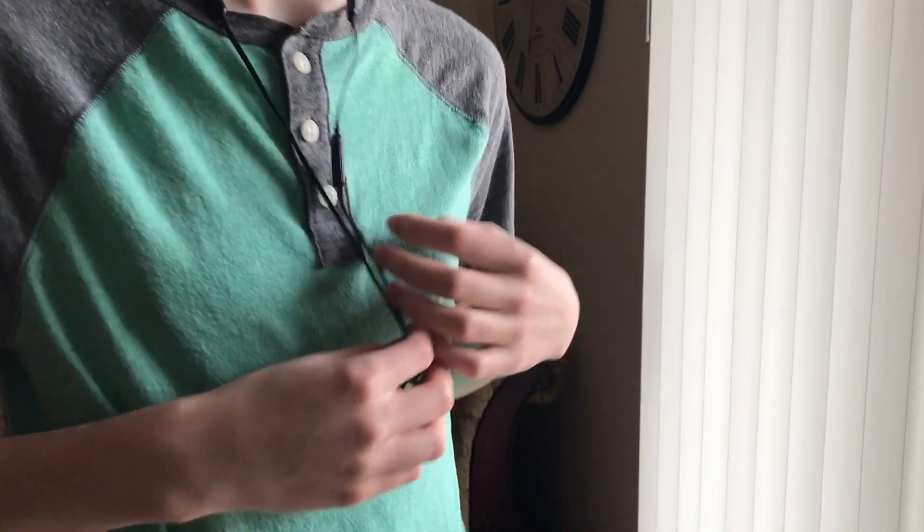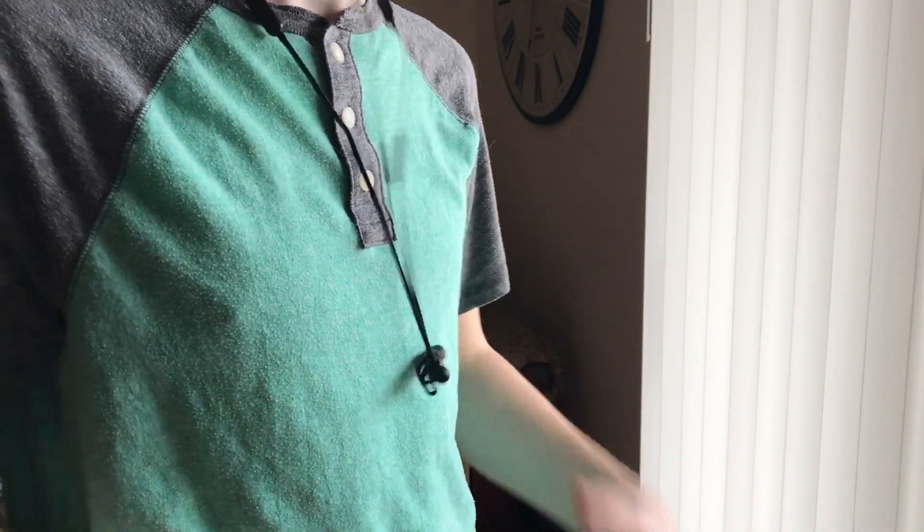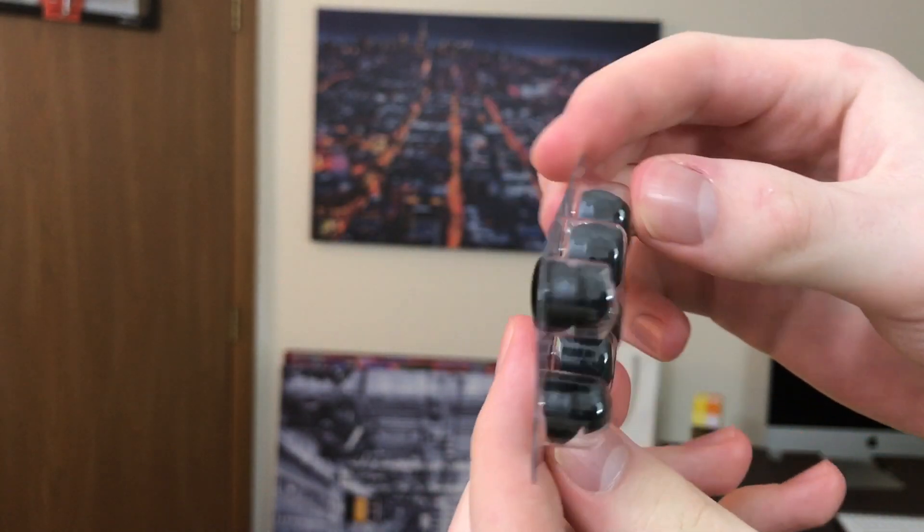I listened to both the Beats X and the EarPods back and forth for about 30 minutes, so now I can give you my review and what I think about the sound quality. First impressions were kind of bad because I didn't stick them in my ear far enough, which was uncomfortable since they don't really fit that well even with the other ear tips, and I wasn't hearing all of the sound.